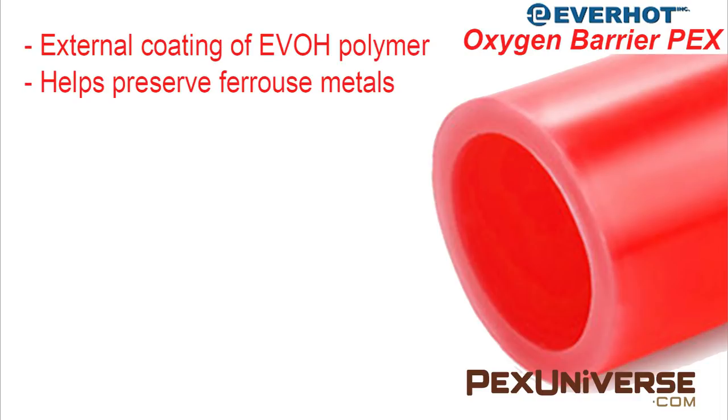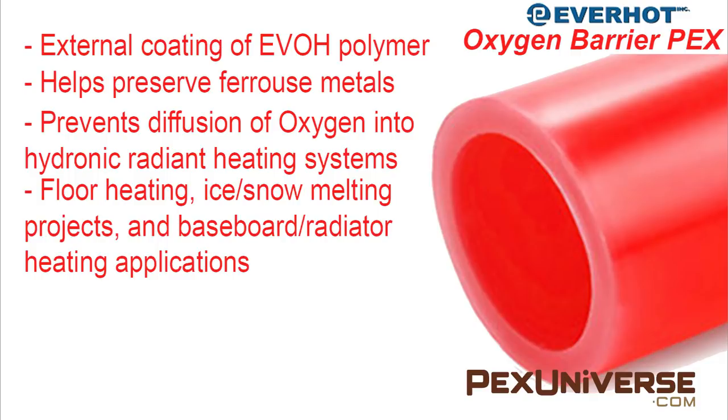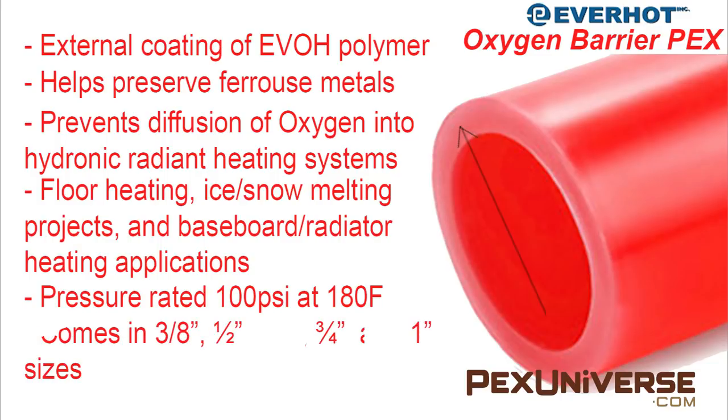Oxygen barrier tubing is used for radiant floor heating, ice and snow melting projects, and baseboard heating applications. It can also be used for supply and return lines to boilers and fan coils. It has a pressure rating of 100 psi at 150 degrees Fahrenheit. Oxygen barrier PEX comes in three-eighths of an inch, half inch, five-eighths of an inch, three-quarter inch, and one inch sizes.